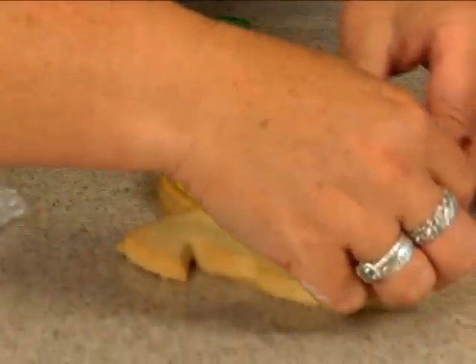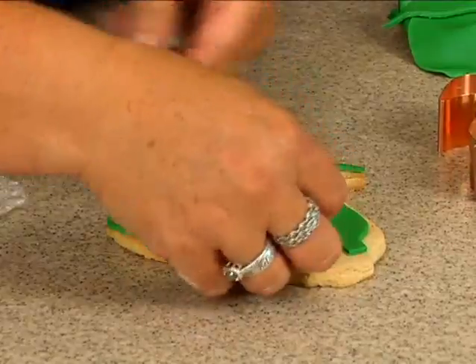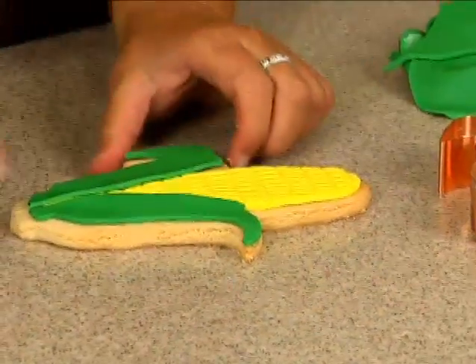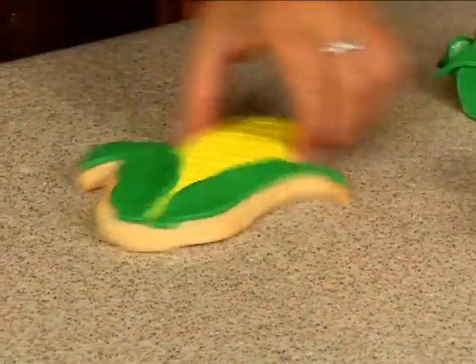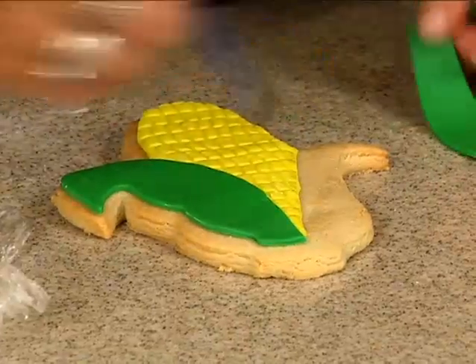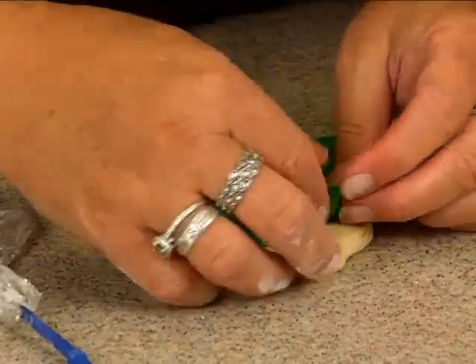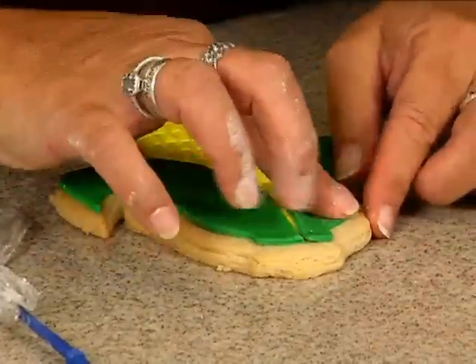Let me just make sure that it's going to be big enough. It's going to go like that — this one will come over like this, and I do like them to overlap a little bit there. Sometimes I do it on the cookie, sometimes I do it on the fondant. You just never know what I'm going to do.